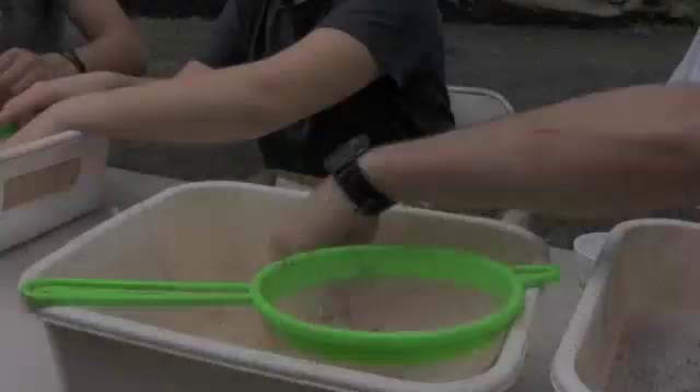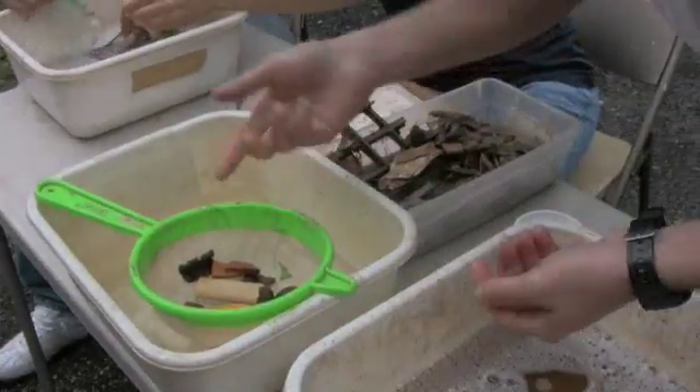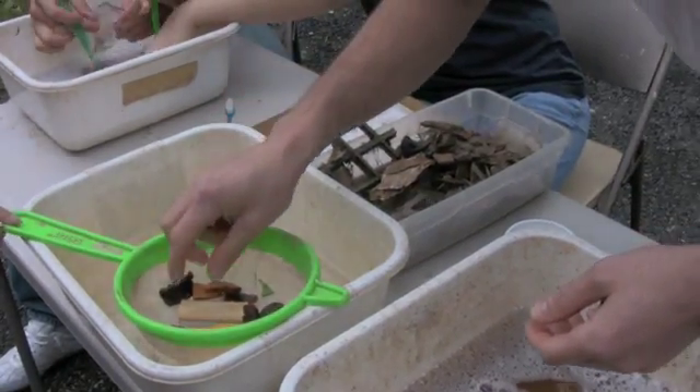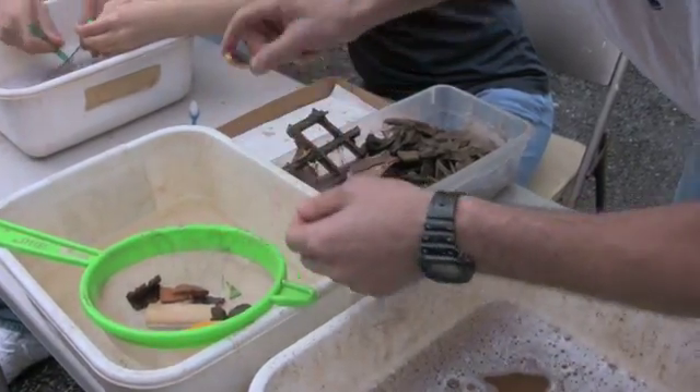Going to now rinse it and put it in the strainer to drip dry so that then it can be boxed properly with the rest of the stuff. After they've had a brief time to drip dry, we take them out of the strainer and move them into this tray with a paper towel to let them dry the rest of the way so that then they can be cataloged.